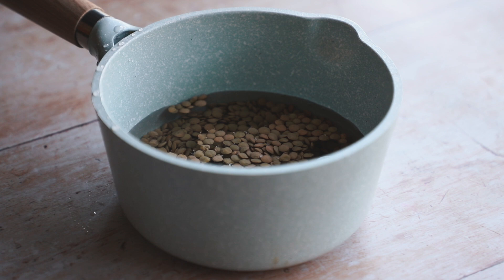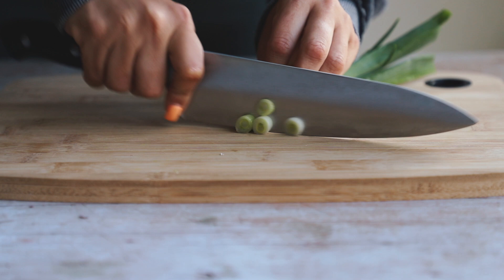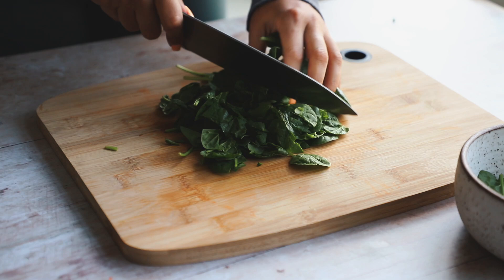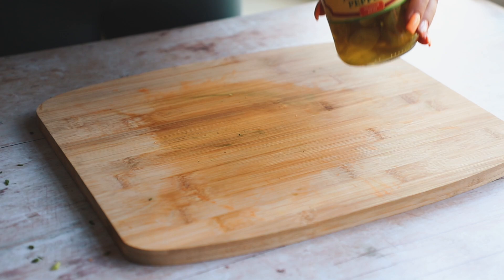Now you're going to prep your veggies. You can add any veggies you like, but I did some green onion and some red bell pepper, chopping everything up pretty small into nice bite-sized pieces. Then I'm giving a rough chop to some spinach. We're also going to add in some pickled jalapeño peppers — this adds a nice tanginess and spiciness that I love.